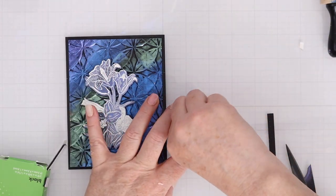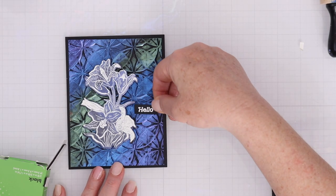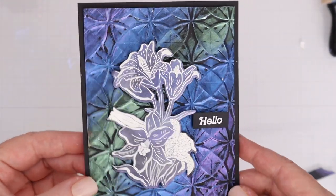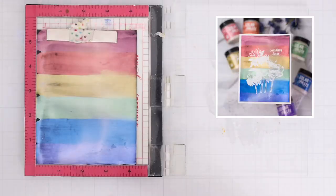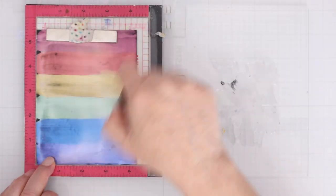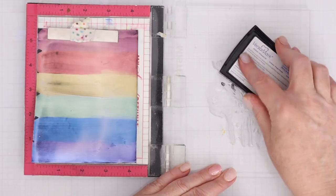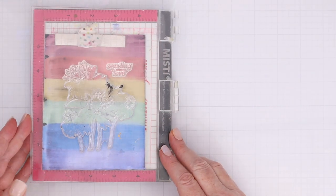I'm going to use the matching dies to cut that flower out and then some black foam squares to pop it up on the background of that embossed card. I'll also pop up the little sentiment that I die cut into a sentiment strip — it just says hello. This is such a fun background that you don't need to add very much to it to complete the card. Similarly to lunar paste, you can also stamp and heat emboss on solar paste.